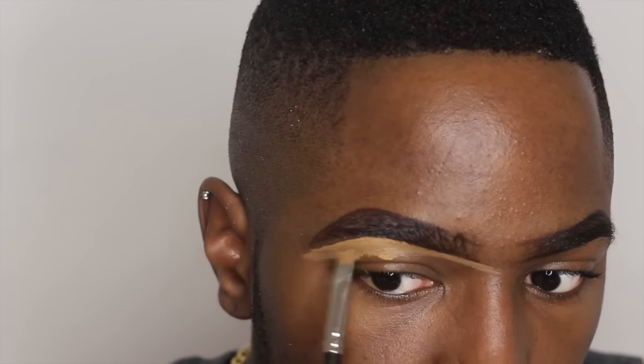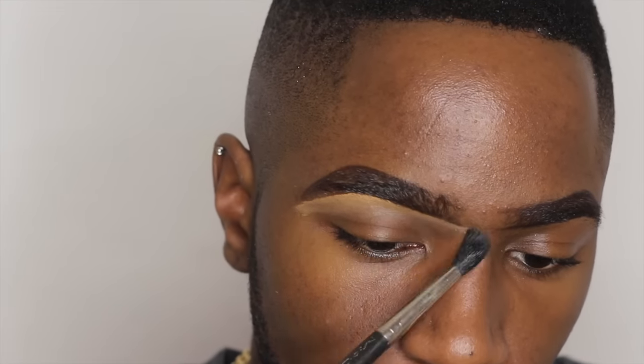Thanks to Paloma for that little tip. I'm blending that out using my 224 Blending Brush by MAC. I've also applied Dip Down Gel just to intensify the thickness of my brow, because y'all know I love a big thick brow.